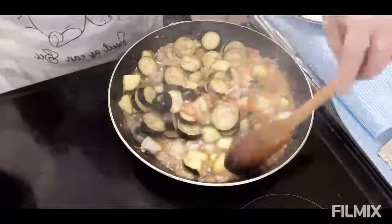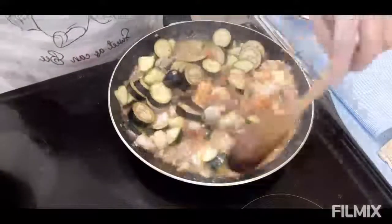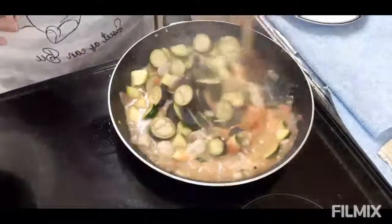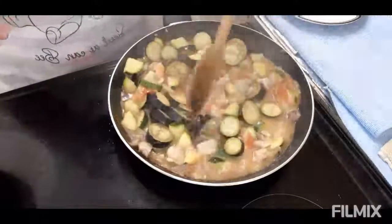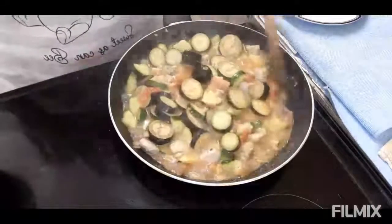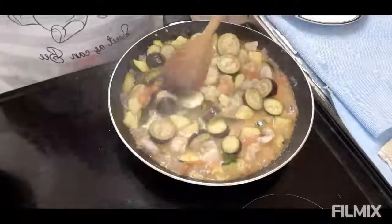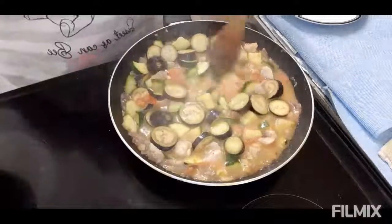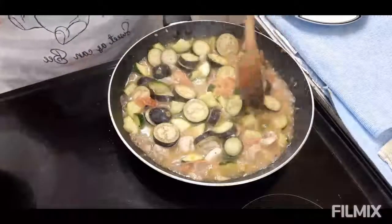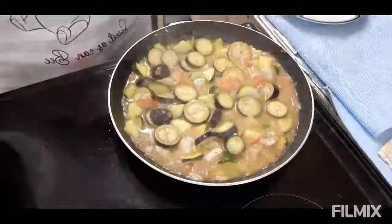Ako lang nag-isip nito para maiba lang. Pinag-combine ko yung eggplant at saka ng courgette. Ngayon hayaan ko lang syang lumambot yung ating gulay, at luto na ang ating courgette with eggplant. Hayaan ko muna sya guys na lumambot and then papakita ko sa inyo ang ating finished product.